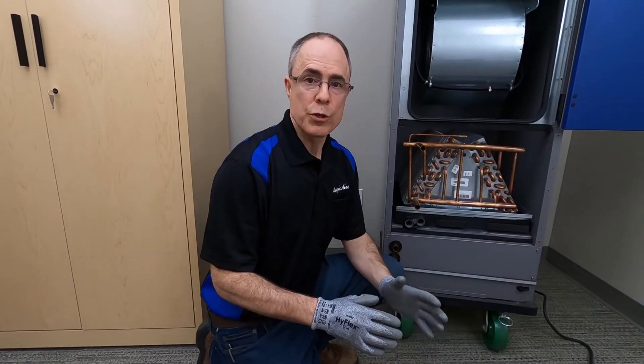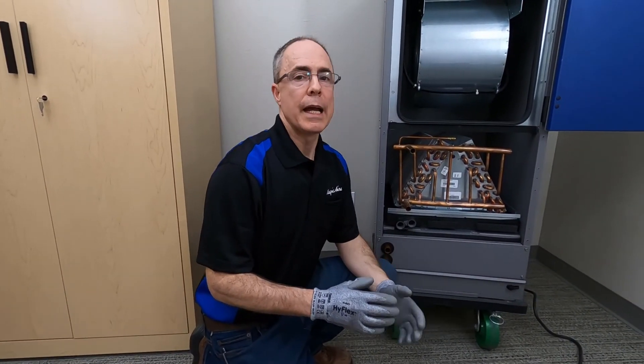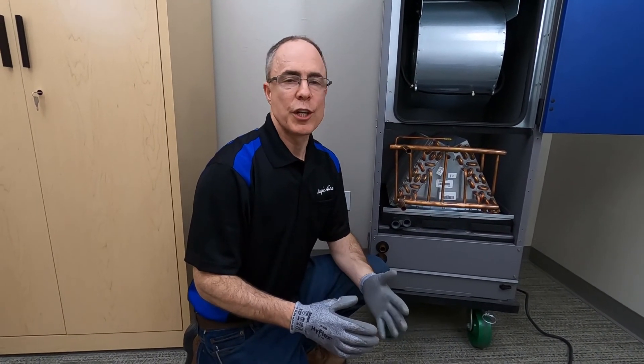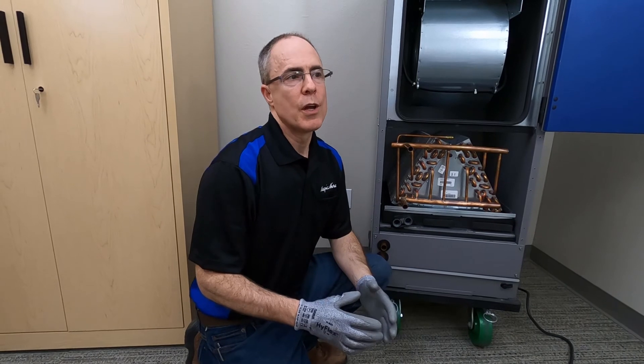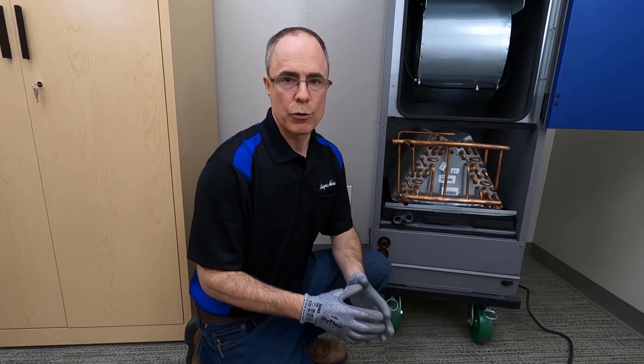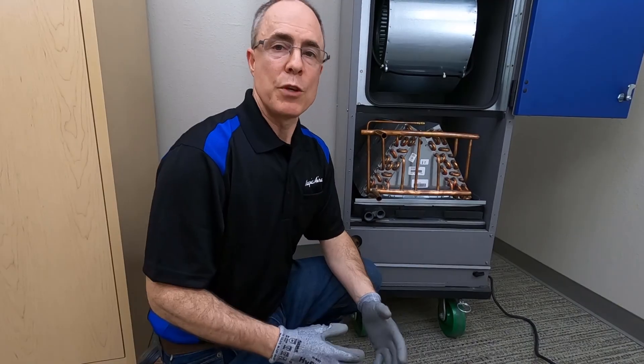Finally, be sure to train the building owner how to use the equipment and these field-provided protection devices. Following these freeze protection and condensate overflow recommendations will ensure years of trouble-free service from your Magic Air model NDB premium vertical air handling unit. Thank you for watching.